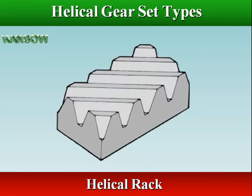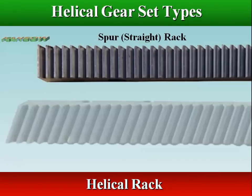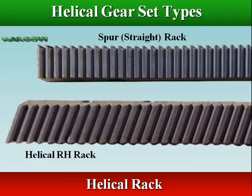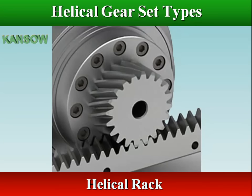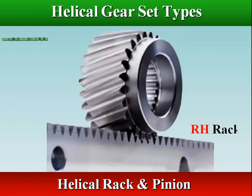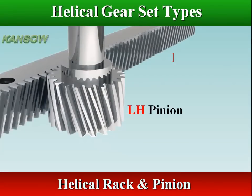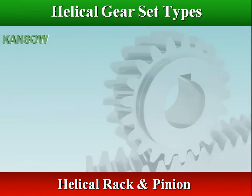Helical rack is a linear shaped gear that meshes with a helical gear. A helical rack can be regarded as a portion of a helical gear with infinite radius. A helical gear rack has inclined teeth cut into one surface of a square or round section of rod and operates with a pinion, which is a small cylindrical helical gear meshing with the gear rack.